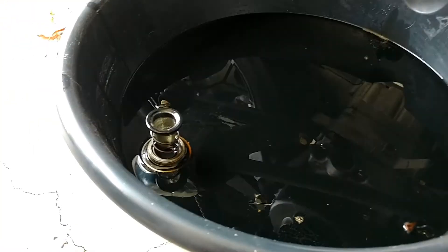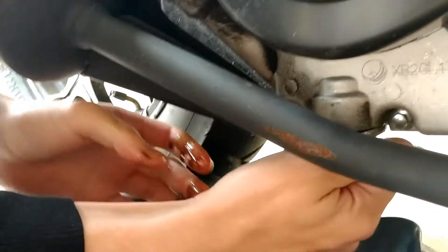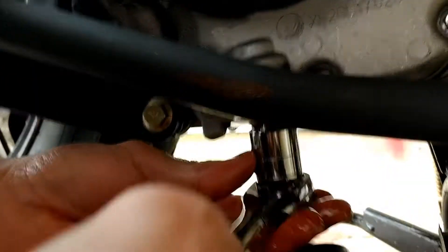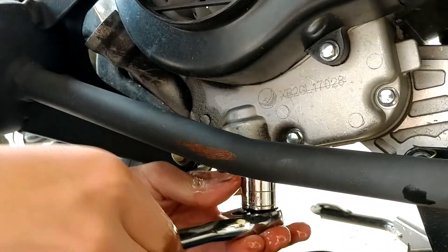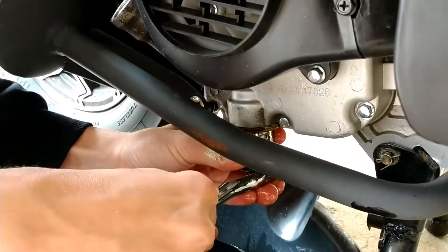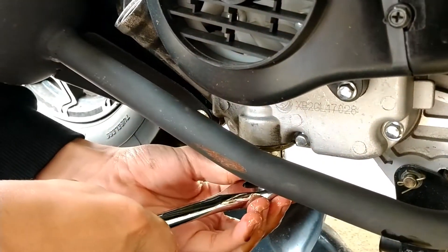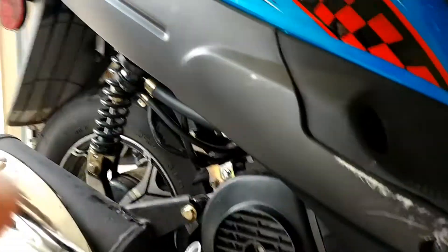It's down to a drip now. Xavier, reinstall the plug for us. The filter goes in first, then level it and tighten it. Just a little bit tighter than that — do not overstress this. There we go, that's tight enough. Clean your hands with the paper.